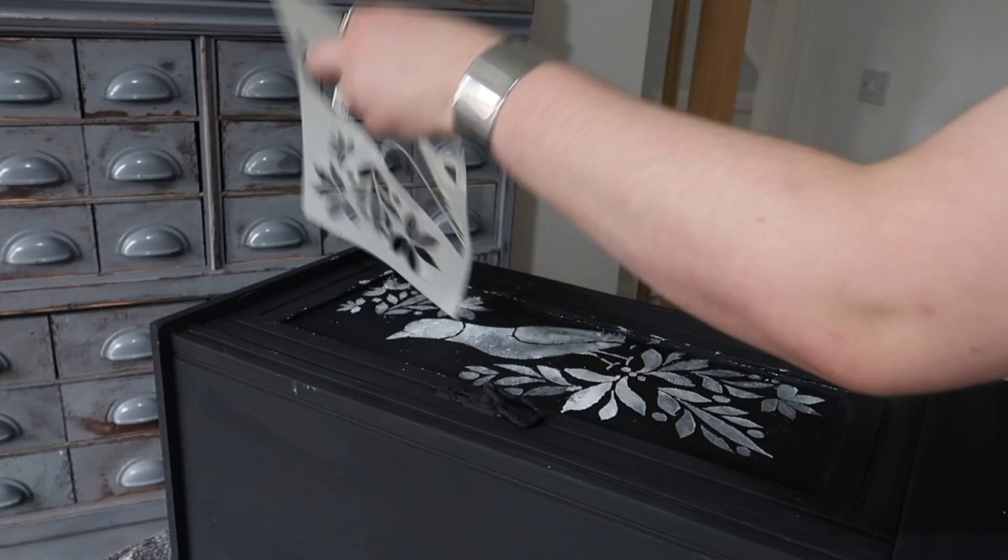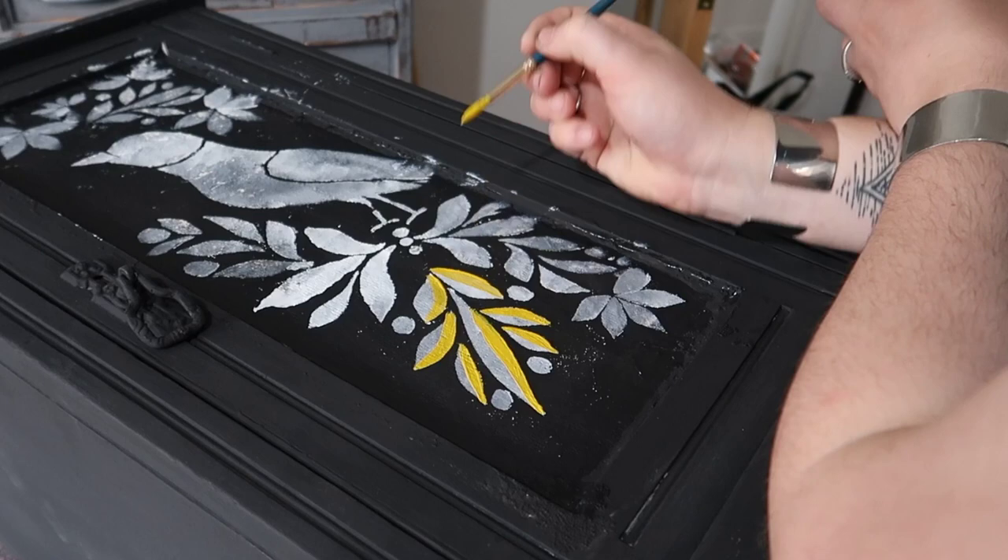Don't worry if it looks pretty messy now — I'm using this as an outline, then going in with different acrylic paints in quite vibrant colours to add in some detail.